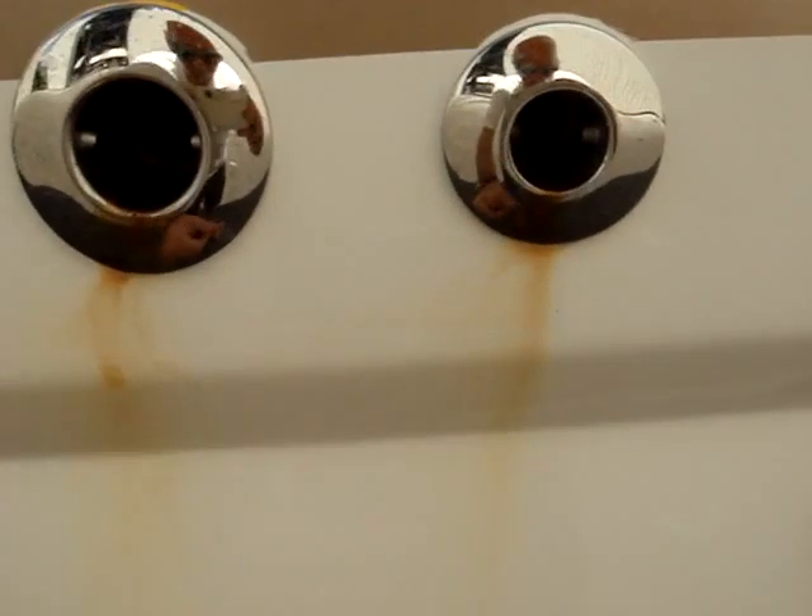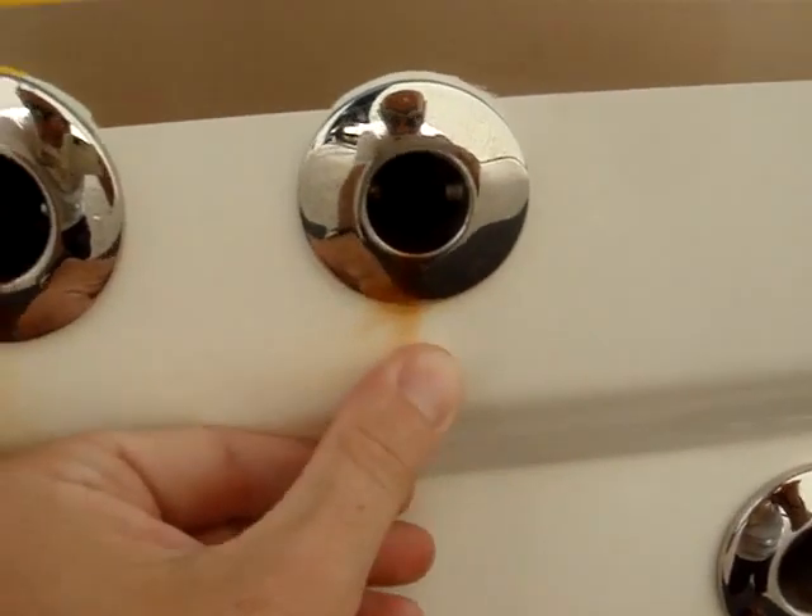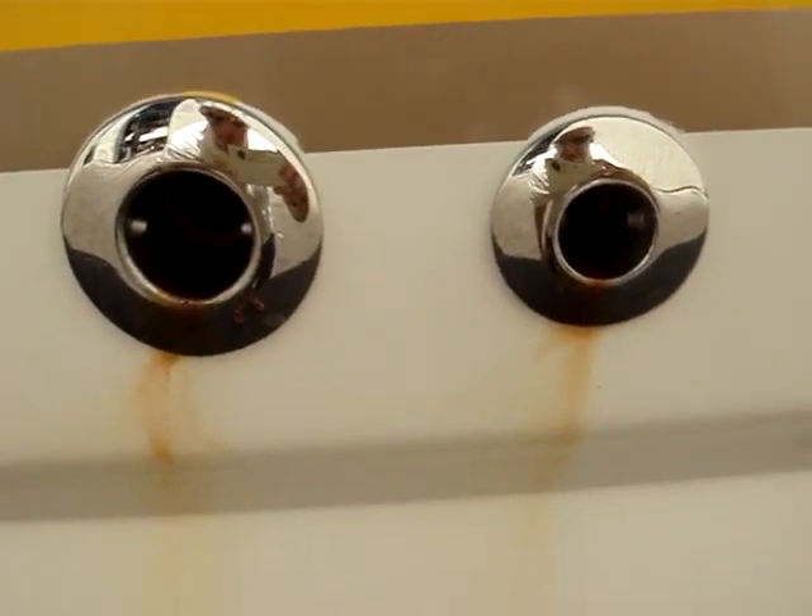You have just a little bit of rust drips right here. Again, with a light acid, those will clean right up.